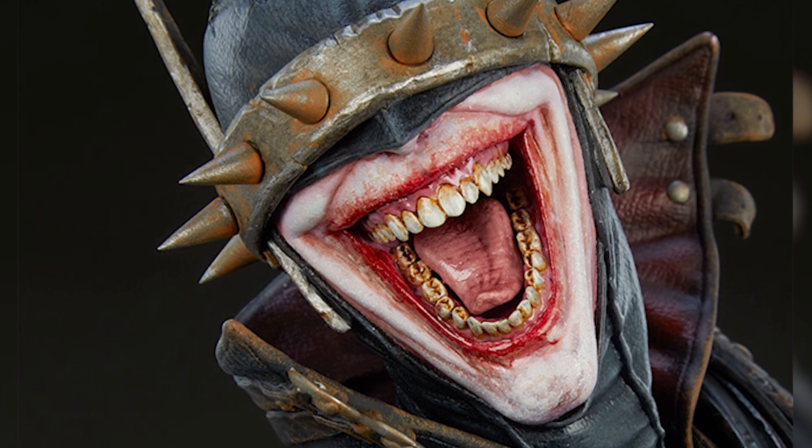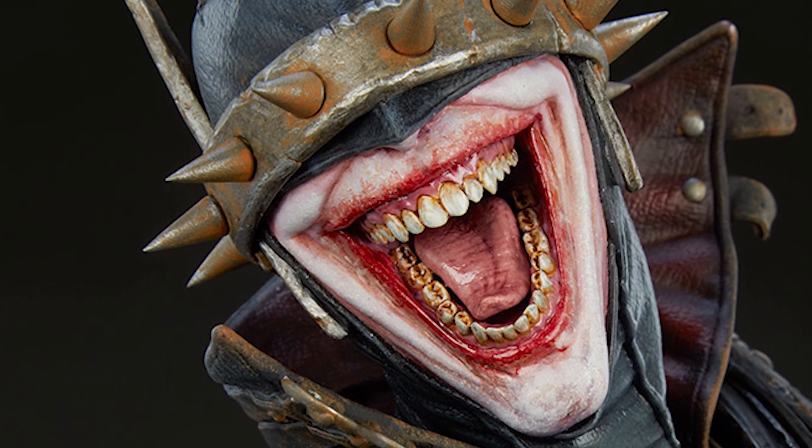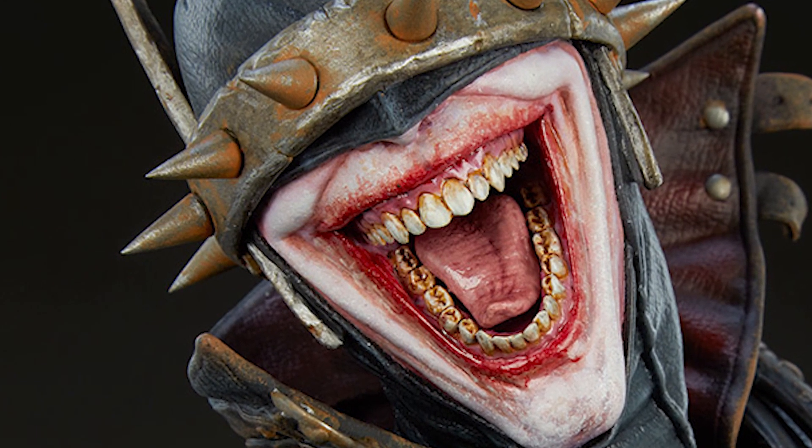Moving up to his metal horn face plate piece, it looks very rusted — like it's been rained on, used, and dragged through the mud a lot. I think that gives his face a lot of character. His head sculpt is very layered.